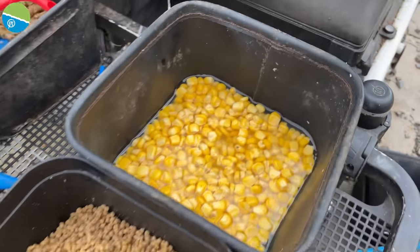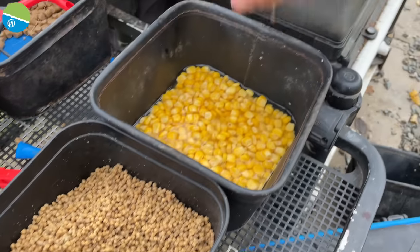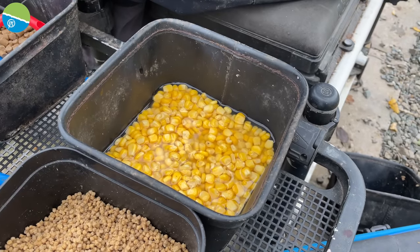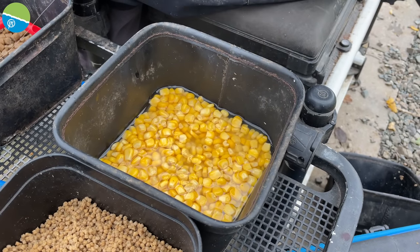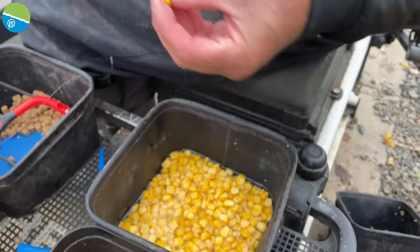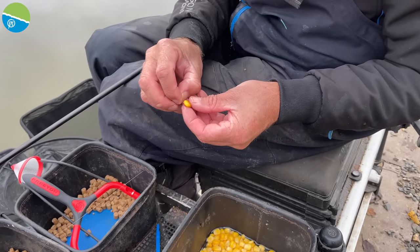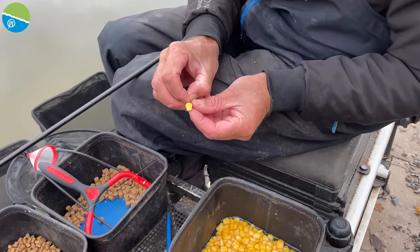That weight cuts down your liners when you're potting them in your swim. The corn there is just my hook bait — I'm not actually feeding that. I'm just picking out a decent sized grain and just nicking it on the size 18 hook, making sure the point is showing.